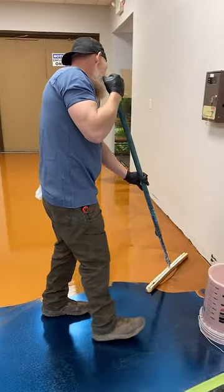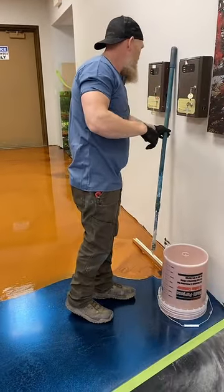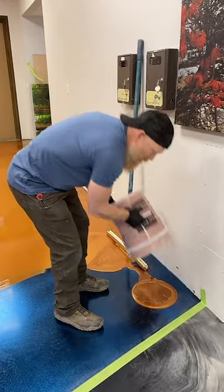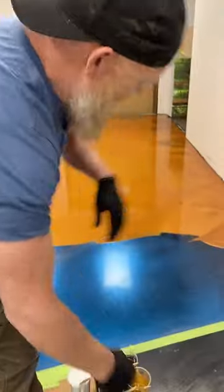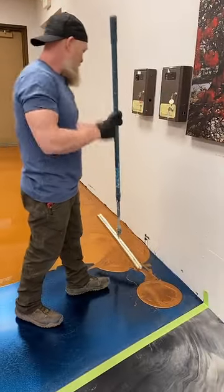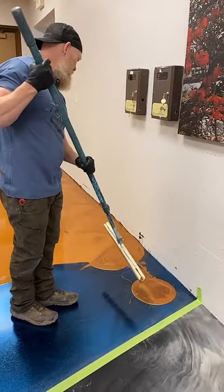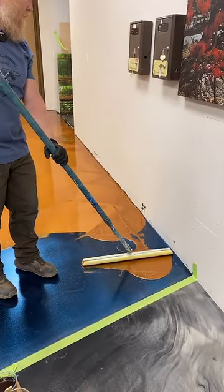I have done all of my entryways in my last seven commercial buildings — combined about 70,000 square feet in the last 10 to 12 years. We have had this in all of our entryways and it is one of the most durable coatings. And very repairable.